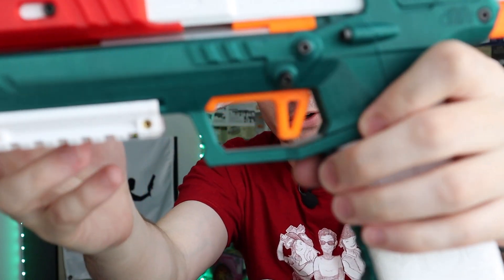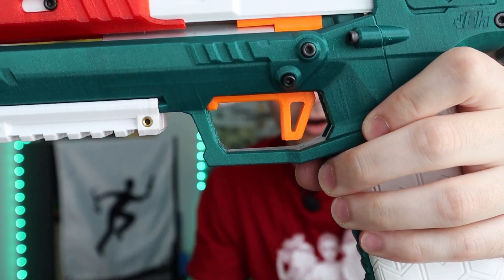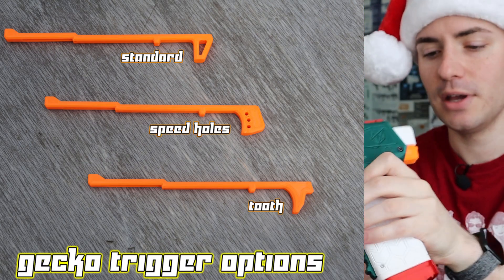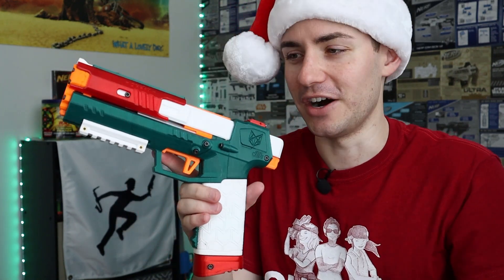I should mention that there are some different trigger variants out there. I believe this is the stock configuration, but there are other options if you're so inclined. The magazine is also just friction fit in the mag well, so it's really easy to take one out and put one back in. There is an option for other mag release styles — Silver Fox Industries did send me recently this mag release which would give it a little bit more of a tactile feeling. I've also seen some exterior mag release options. I didn't install that yet because I was afraid I would break the blaster before showing it off in a video.